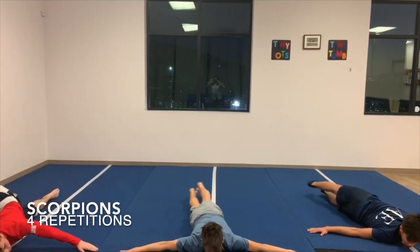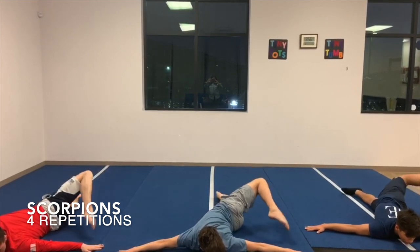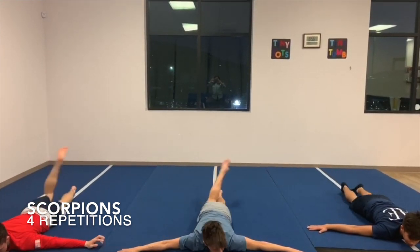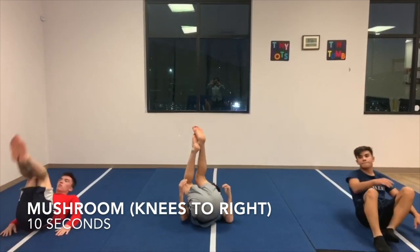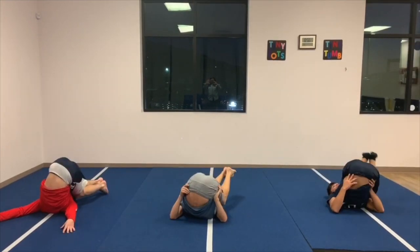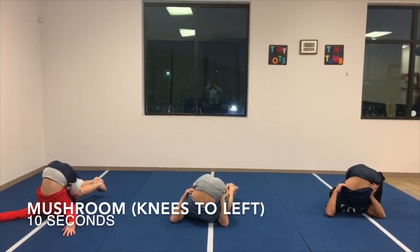Laying on the stomach with the arms stretched out to the side in a T position, the athletes reach their leg behind them to the opposite arm for extension and rotation of the lumbar. Next, the athletes stretch the neck and upper back by laying on the back and bringing the knees to the floor to the left and right side of the head, as well as center.